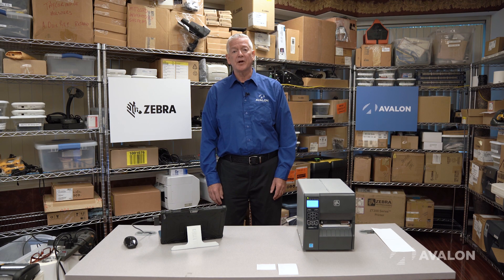Hello, my name is Raymond Scipione, the Avalon Print and Media Manager. Today we're going to talk about continuous labels.